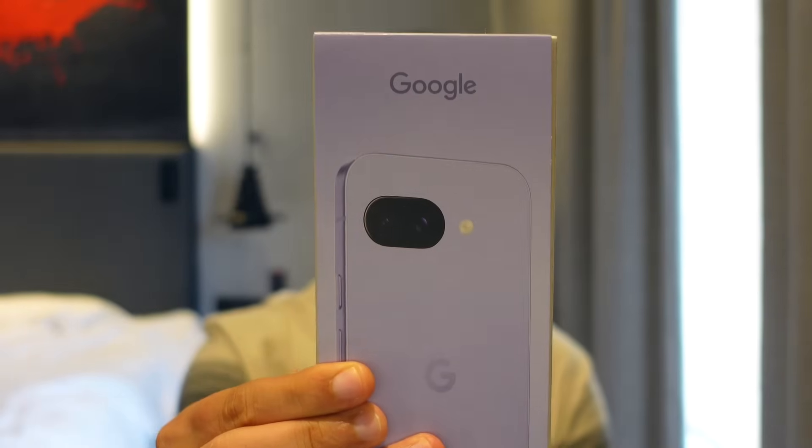AI is everywhere and today I have a truly AI device — the Google Pixel 9a. This is a truly amazing AI device. A lot of devices claim to have good AI, but this is the OG device that carries some amazing AI features. This video is a deep dive into the AI features of the Google Pixel, starting with unboxing and then going over every single AI feature.